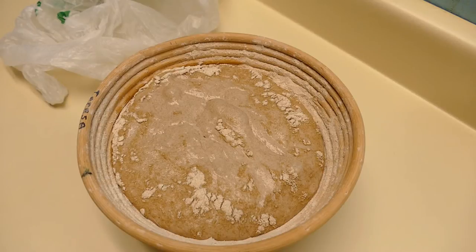I'm going to try baking this one cold. We'll see how it does. I'll be back in an hour.